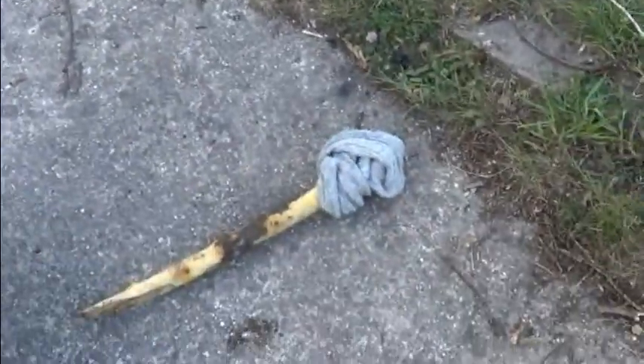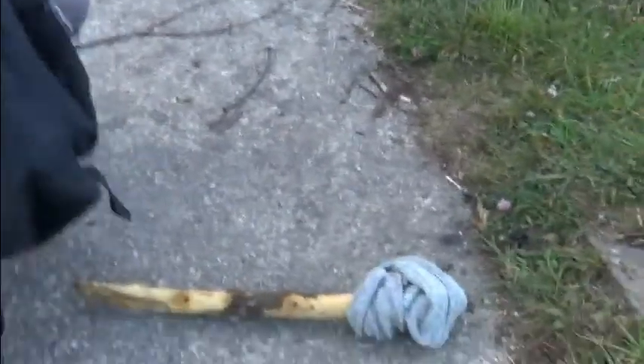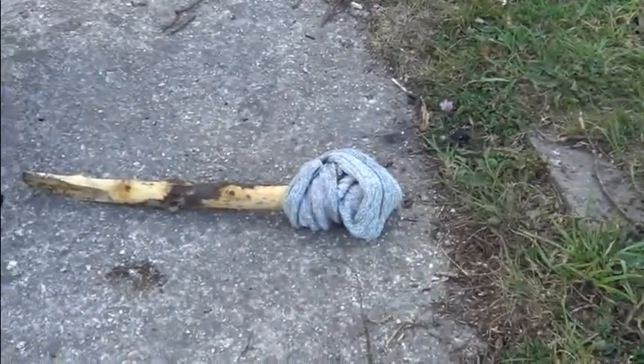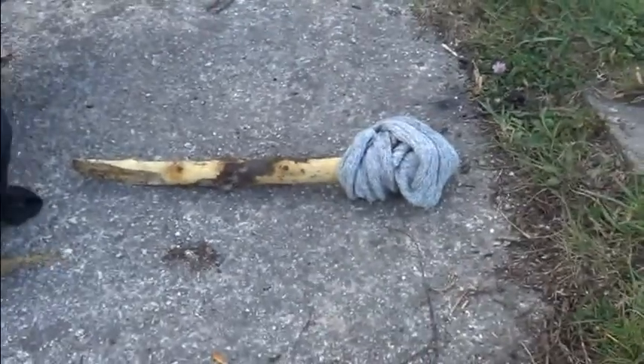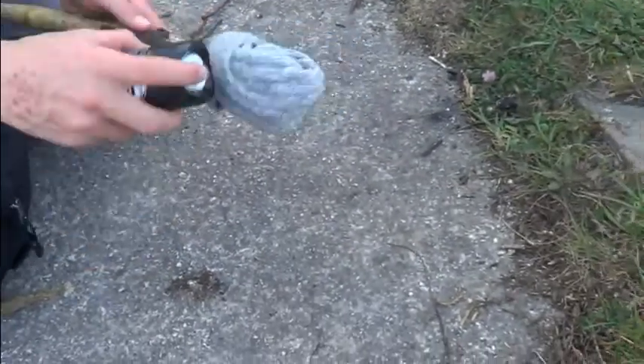Now we're gonna add a deodorant to it, basically just to make it last for a while. And then we'll test how long it lasts, because this is a shorter new improved one. I've been using Cien from Lidl — I wouldn't recommend this, it was like one quid cheap. Use paraffin if you can.